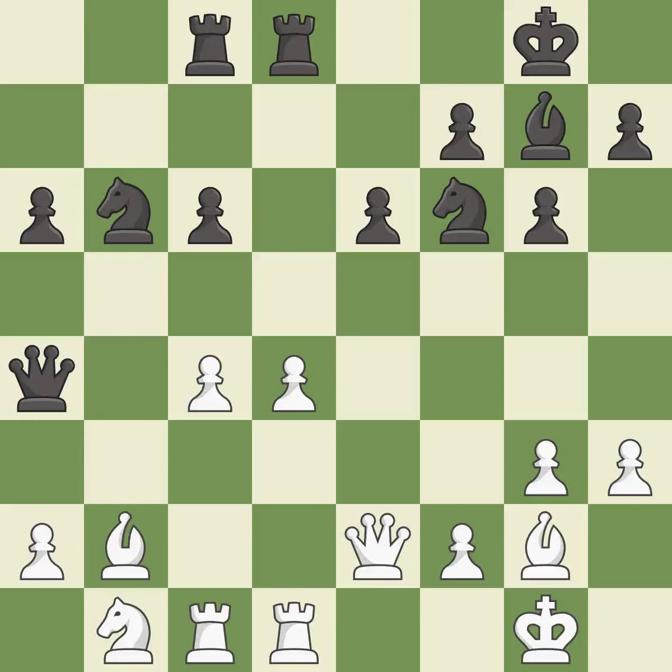Balanced — neither player ever had an advantage. That game was pretty competitive. The opening was balanced. That was an incredible middle game by both players.